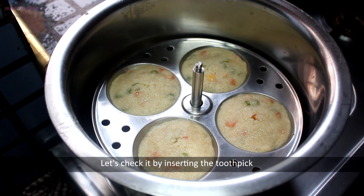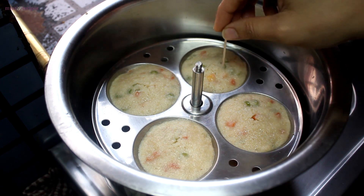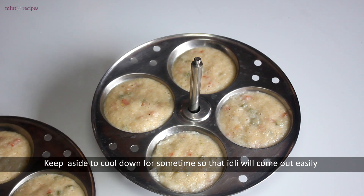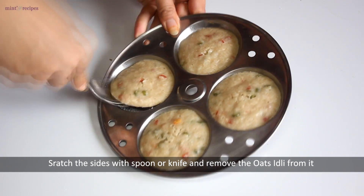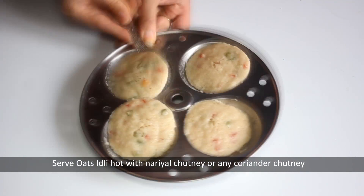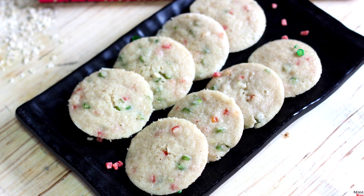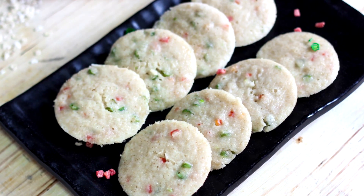We put the idli stand in the pan for another 3-4 minutes. Now we remove the idli from the pan. The idli is ready to serve and it looks very good.